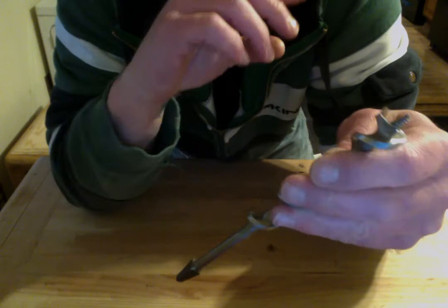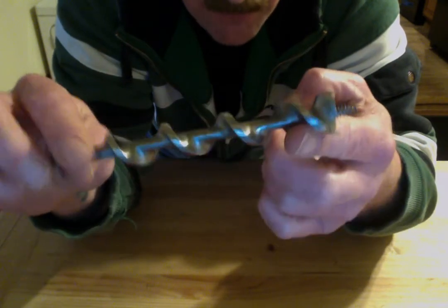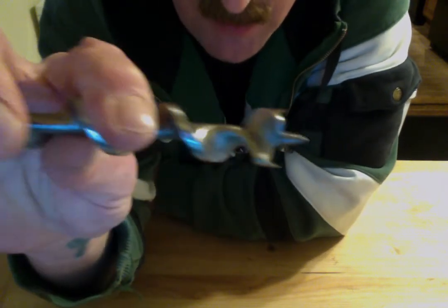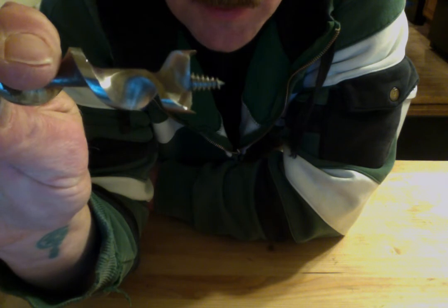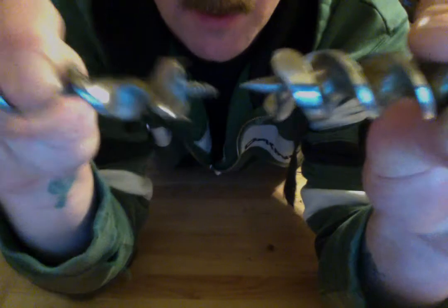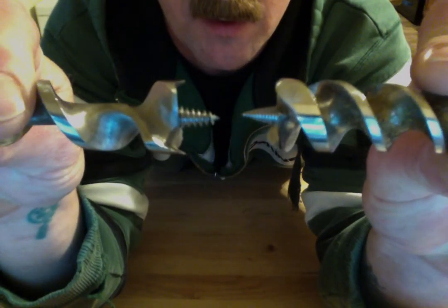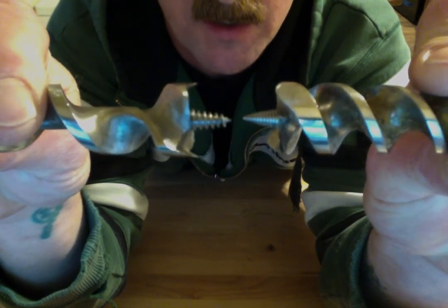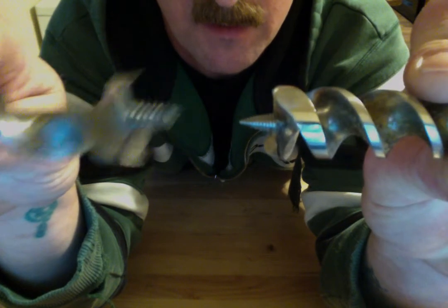Here's the other main difference. This one is made by Irwin and if you look at it, it has coarser threads on the snail. This is the medium and this is the fine. You can see the difference between the two snails - the pitch of the snail is different. This one's fine and this one's more coarse.